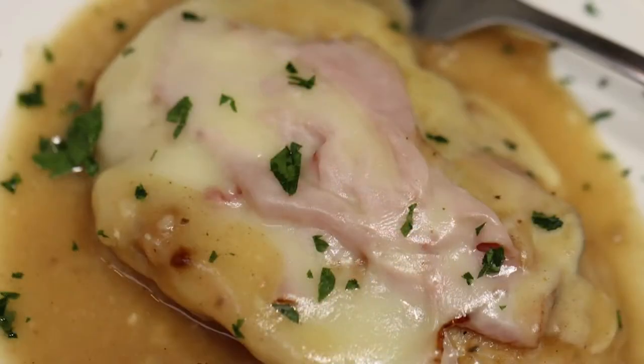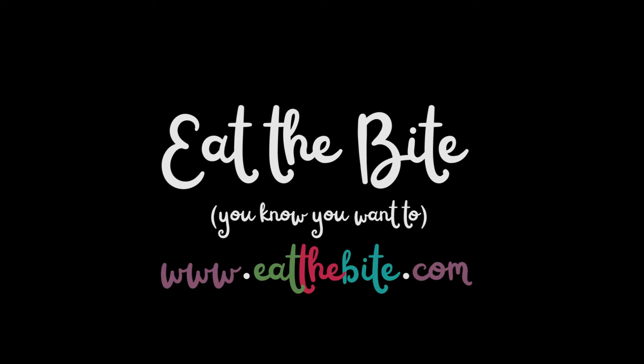That's all for now. For this and all the printable recipes, you can visit my website at eatthebite.com. Thanks for watching, and we'll see you next time.